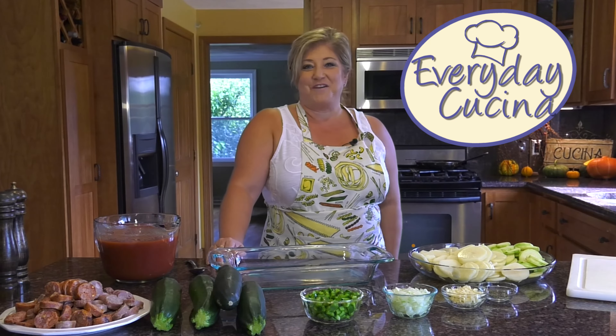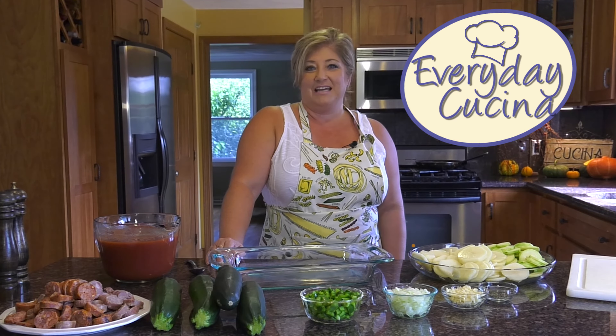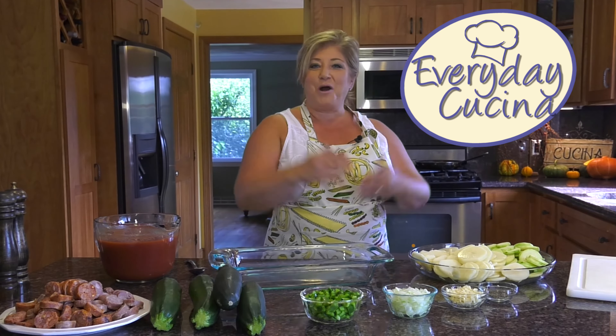Hi, and welcome to this edition of Everyday Cucina. If you're asking yourself what the word Cucina means, it's kitchen in Italian. So welcome to my kitchen.